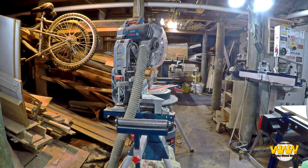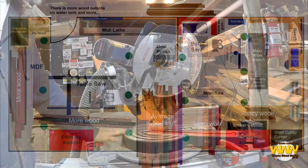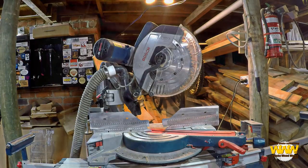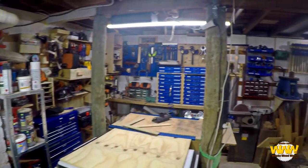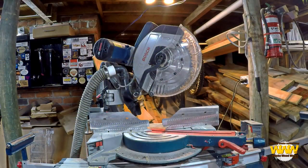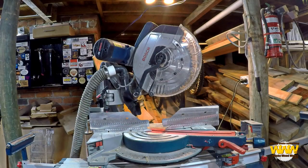Moving around again, you can see just in behind the drop saw there's more wood storage — and it gets out of hand. My Bosch drop saw here is an absolute workhorse in my workshop, purely because I don't have a lot of space. It becomes the only one I can use to cut long material, because I can't do long material cuts on my table saw as you will soon see. However, I can't do wide cuts on it.